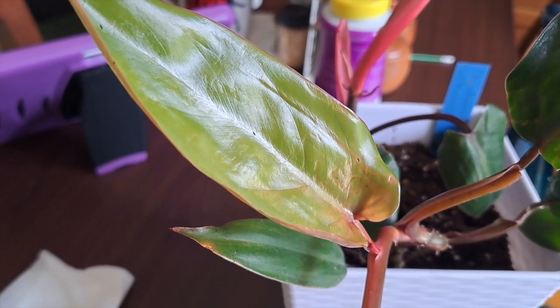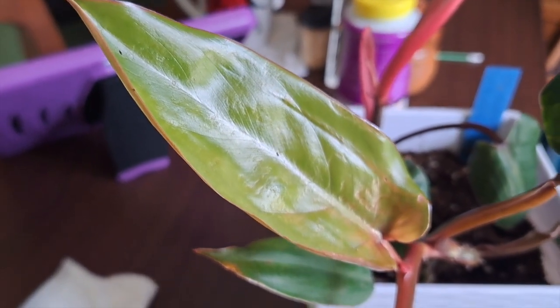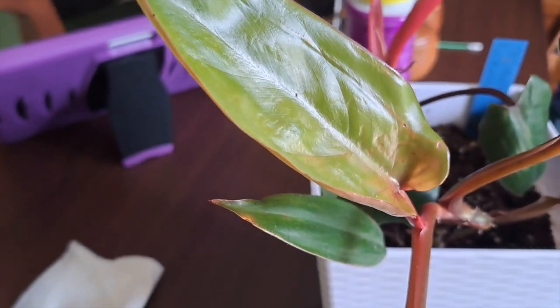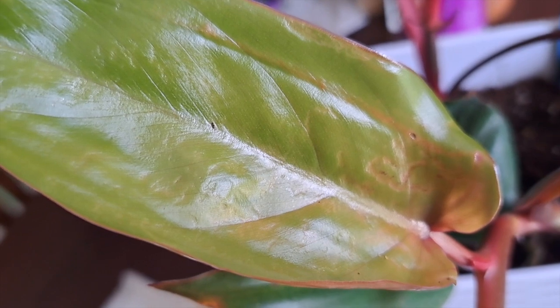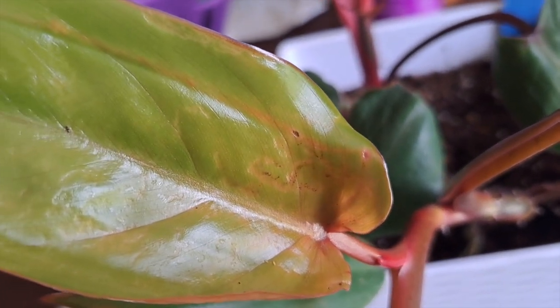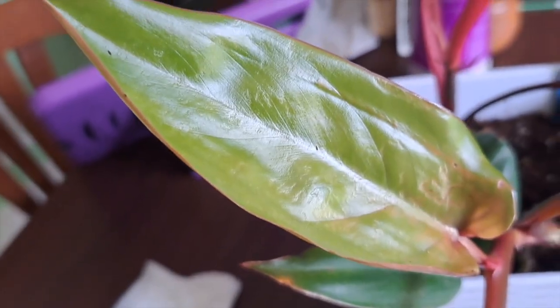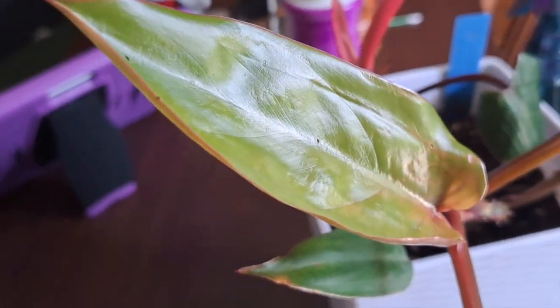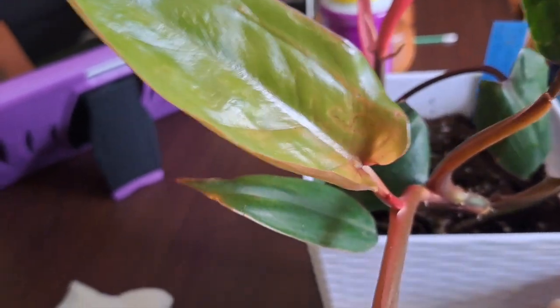I apparently brought the thrips from one of the garden centers. I never imagined what thrips were, but now I've learned and realized these things damage your plant. It's already damaging my leaf here — and it's a new leaf! So I'm going to wipe each leaf and try to get rid of them.